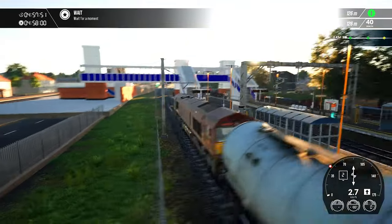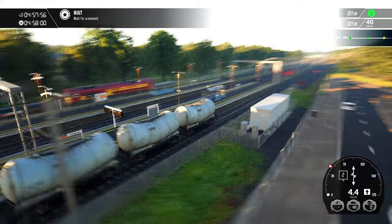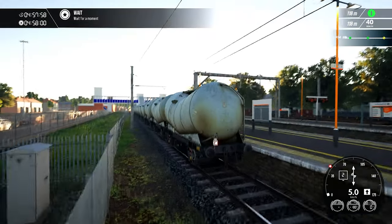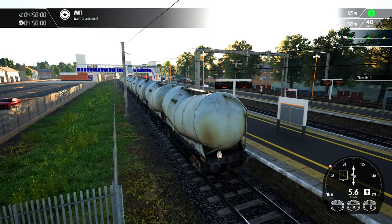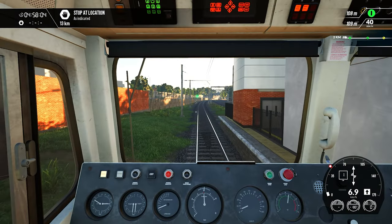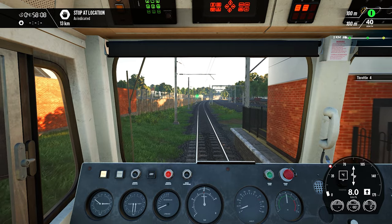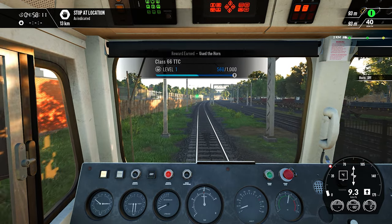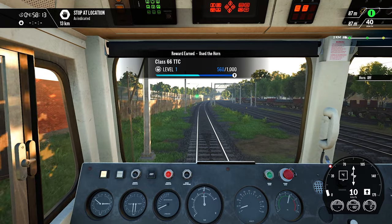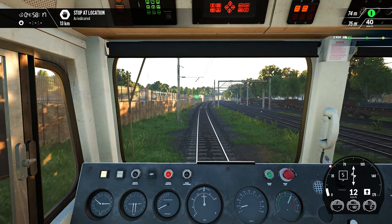This locomotive is Class 66 EWS. It's a cement train — these wagons are consisting of cement. Our ride is very short, it's about 13 kilometres only. So let's get started, we are good to go. We will follow all the signals and speed limits.